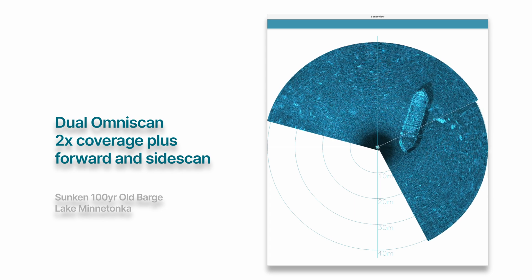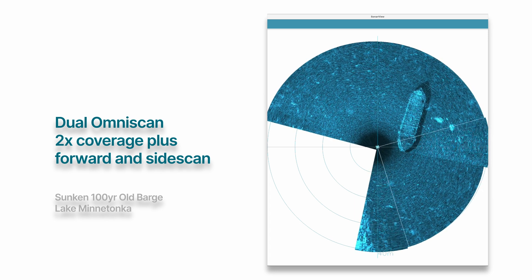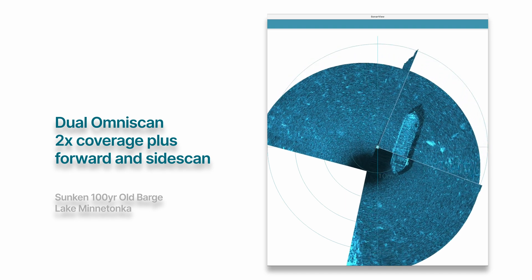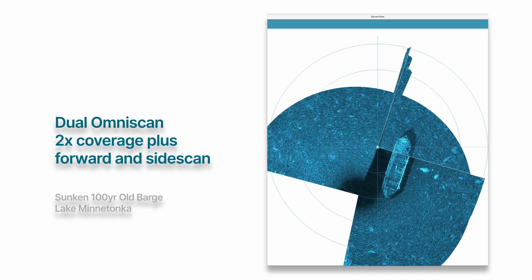In the next clip, I mounted two OmniScans at right angles to each other. This setup enhances situational awareness and makes Doppler mode even more robust, allowing us to detect lateral movements in both axes.